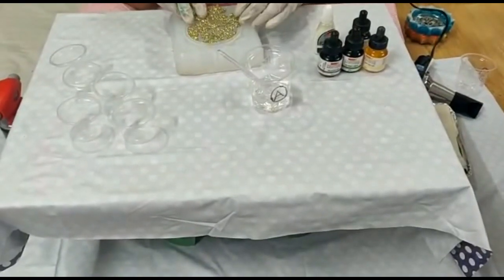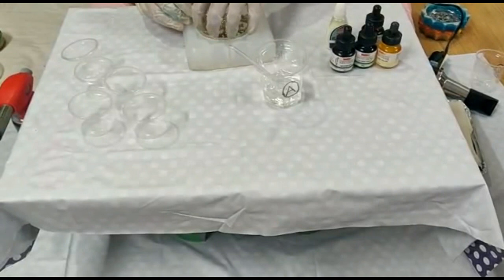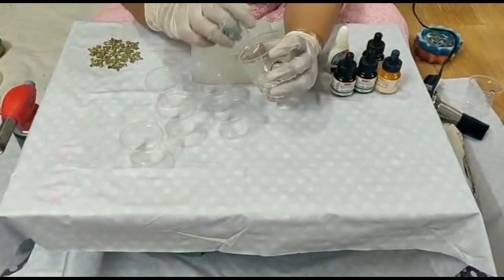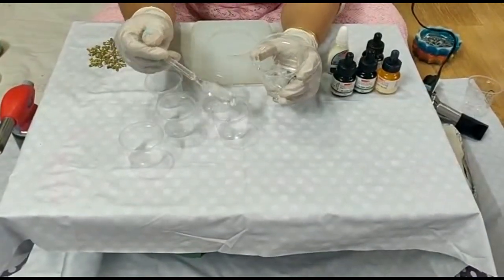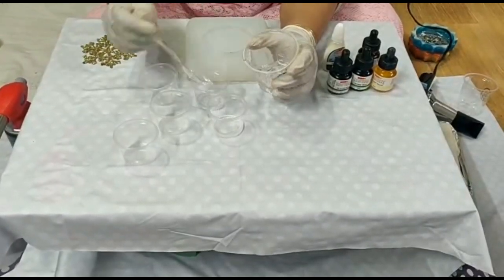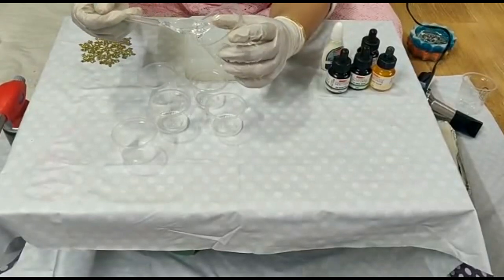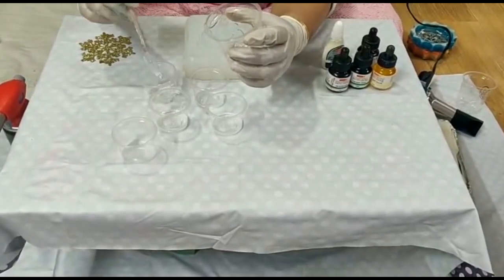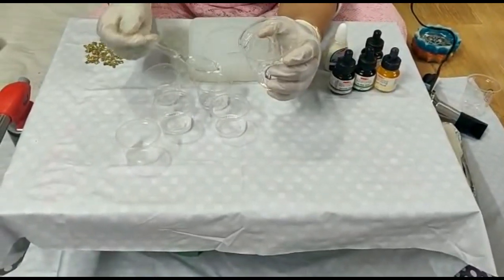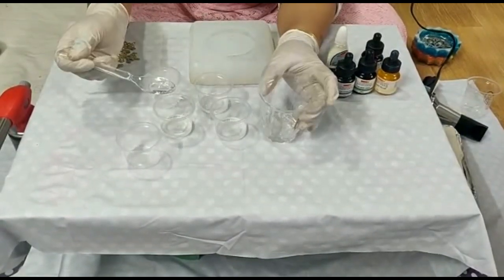Now I am going to pour the oil. Now I am going to pour into these glasses — I am going to pour a little bit of resin. Because I made it a little bit fancy, I will make 4 colors of 1 teaspoon each, so I will make 4 colors. I also have a little bit of a golden color, so I will make 2x white and 2x white, and mix 1-1 colors.